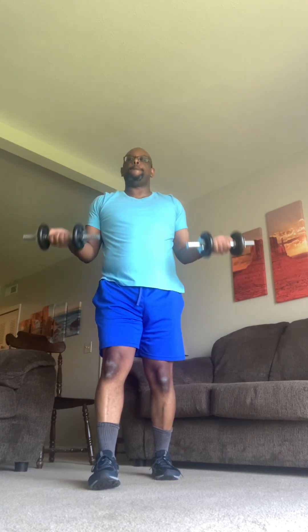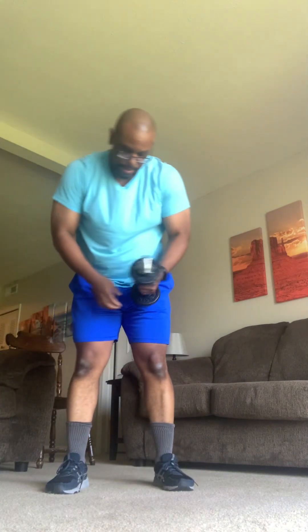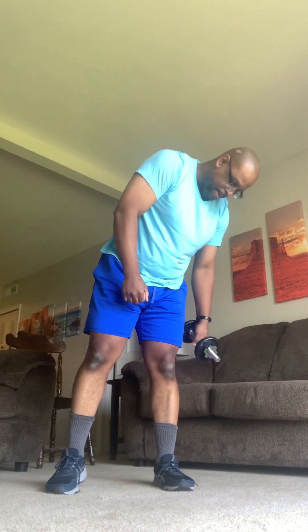All right. Finish it up. Adjust your weights if necessary. You guys set up some one-arm. We're called back scratchers — let's work the tricep.